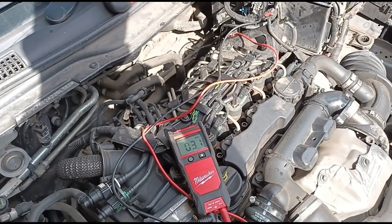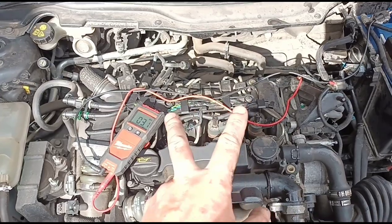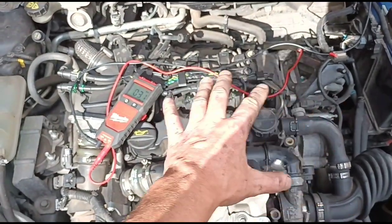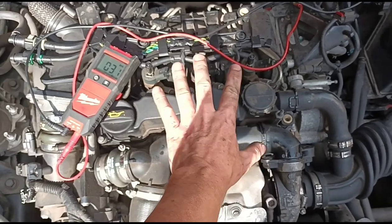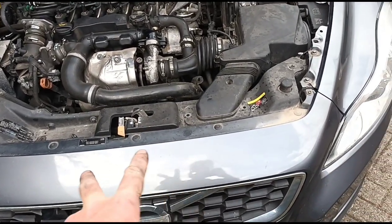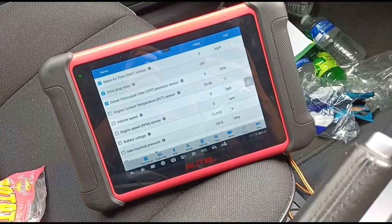Any mechanic that knows these engines will know they're renowned for glow plugs snapping off. This 1.6 engine is the only vehicle I've ever snapped glow plugs on, out of hundreds of glow plug changes across different cars. Thankfully it doesn't need a glow plug relay, because as far as I'm aware you'd have to remove the front bumper, headlight, and wing to access that.